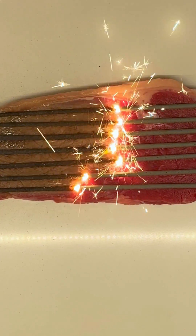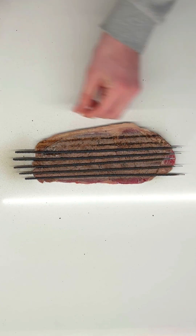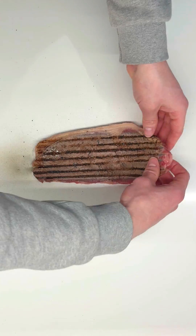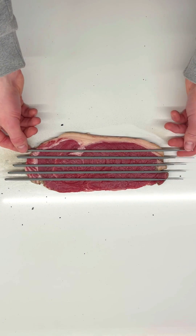These sparklers are definitely cooking this steak. Okay, now let's flip it over, repeat the process on the other side, then cut it open and see if this has actually worked. Also, make sure to get your suggestions in for what I should sparkle cook next.